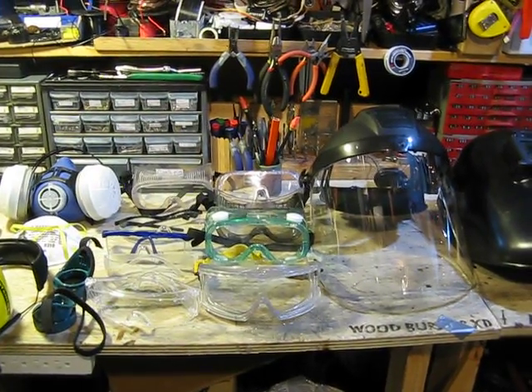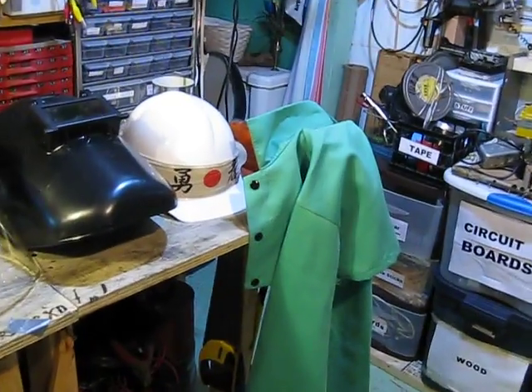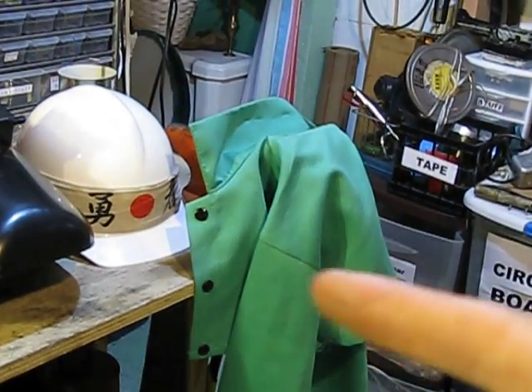Here's a video on all my safety gear. We'll start off over here — I have a welding vest.